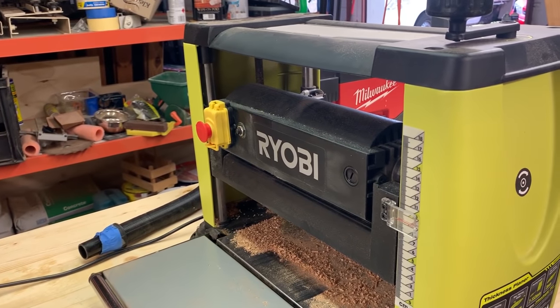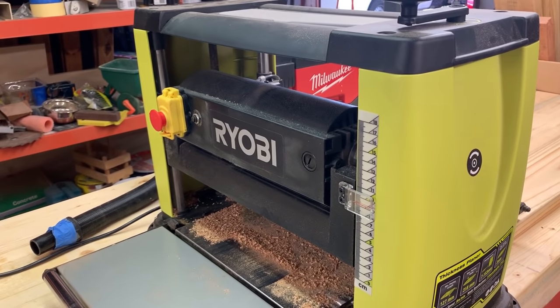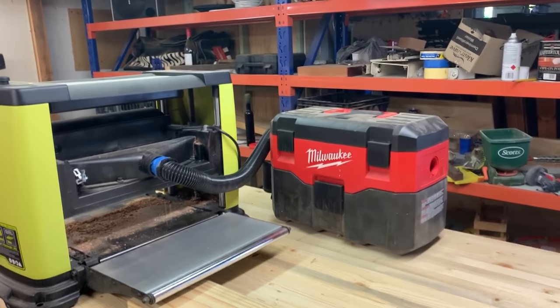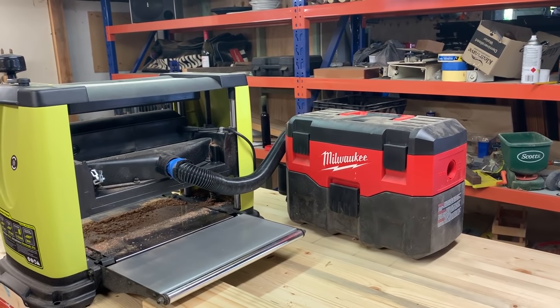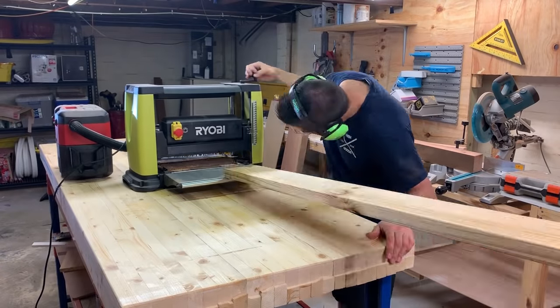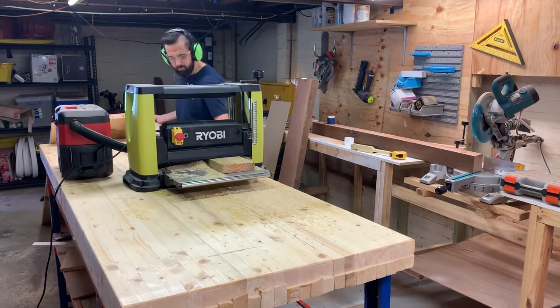I'm using my Ryobi thickness planer — you can get it at your local hardware store. It's an awesome little thickness planer and I really recommend it. I'm hooking up my Milwaukee little vacuum here. It's a bit of a ghetto setup but anything to get rid of a little bit of dust I'll do. This part takes quite a while but it's definitely worth it to get some really nice flat timber.